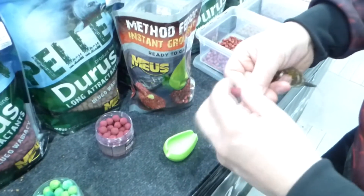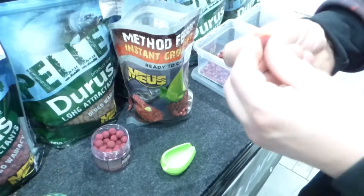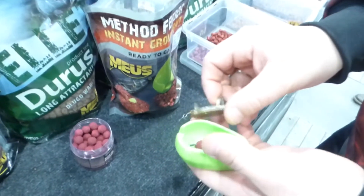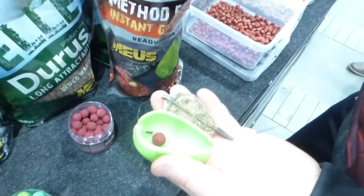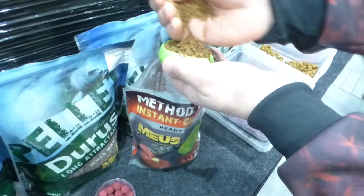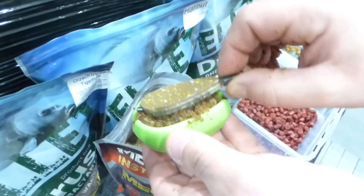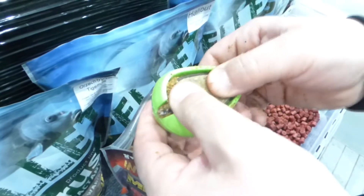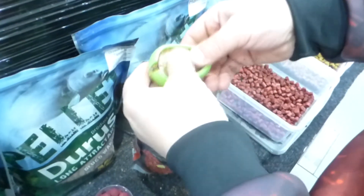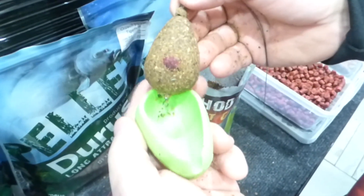Co ważne – fajne opakowanie, dojpak stojący, wygodny, ze strunowym zamknięciem, który pozwala utrzymać pełną wartościowość produktu jeśli chodzi o jego wilgotność. Wystarczy zasunąć strunę pomiędzy nabijaniem i nie ma obawy, że przy dużej temperaturze na zewnątrz cokolwiek z wilgotnością produktu się złego stanie. Instant Grand Bike dostępny w dziewięciu różnych smakach, od razu gotowy do łowienia.